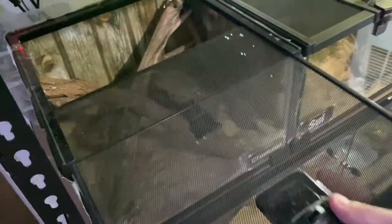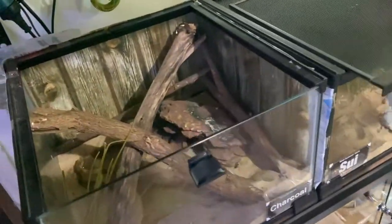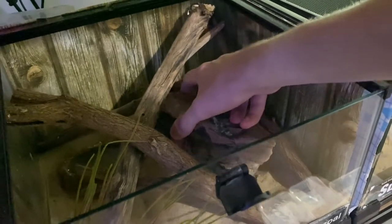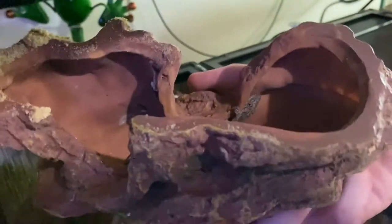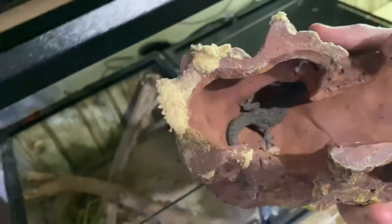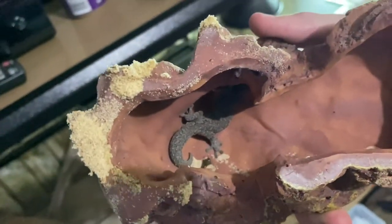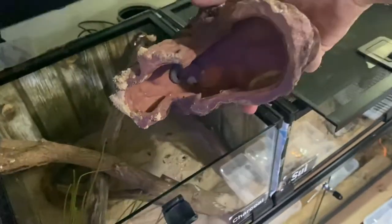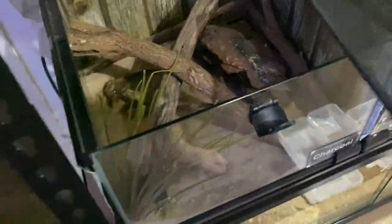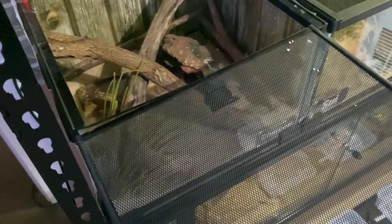In the other enclosure we have Charcoal, my spiny tail gecko — eastern form. There he is up in that crevice as always. He's going well, nice and fat. He had a good feed of crickets last night. He's got his sticks, a fake plant, a cup hide, and a water bowl. Doing pretty well overall.